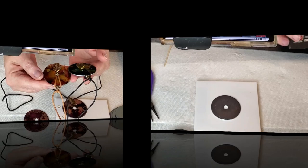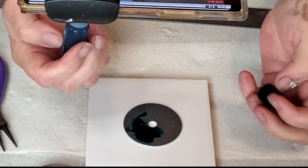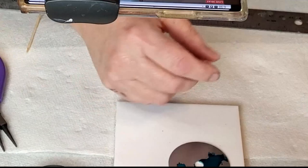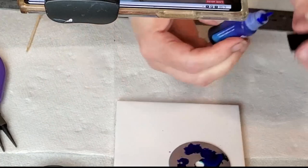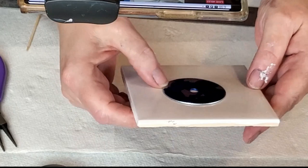I am making alcohol ink washers — just regular washers that you pick up from Ace Hardware — putting some alcohol inks on them and then turning them into necklaces. Here you see I'm using some alcohol inks I got from Picasio on Amazon, and I'm also going to use some Piñata alcohol inks in brass.